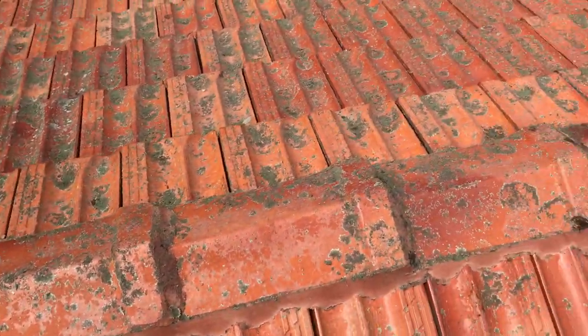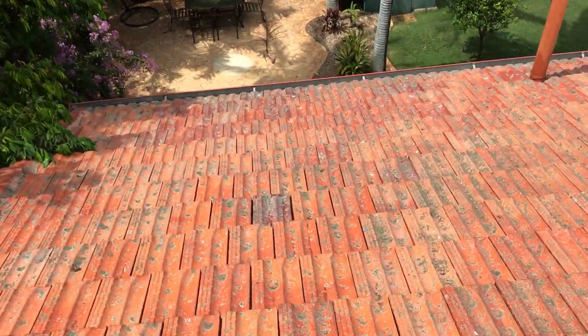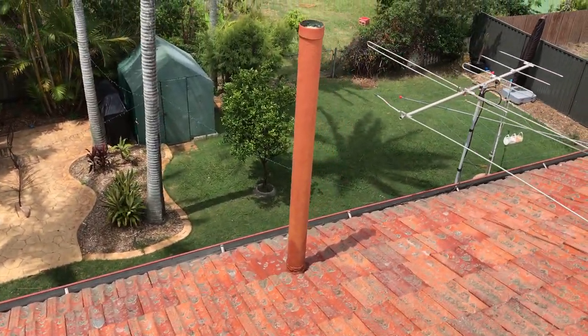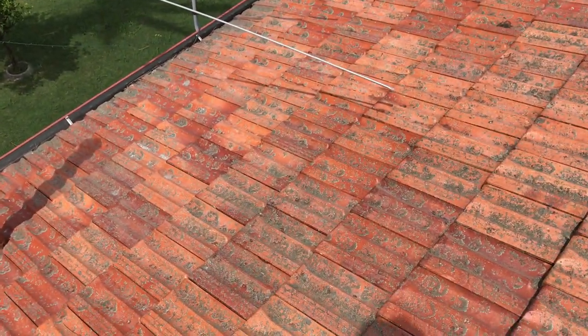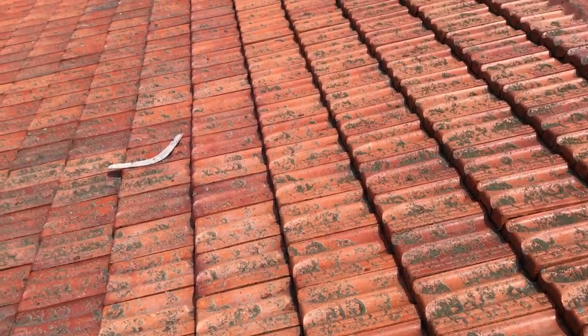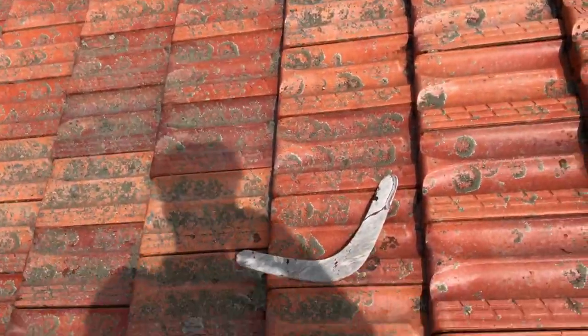The bedding and pointing looks like it's okay — still pretty solid, no cracks in it. Going over the other side of the roof now, being careful where I walk. That's a toilet flue there. Just looking for broken tiles; I didn't see any from inside the roof, but sometimes you'll see a broken one on top.